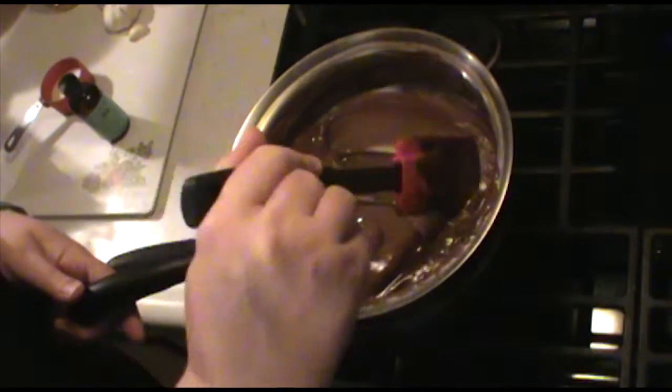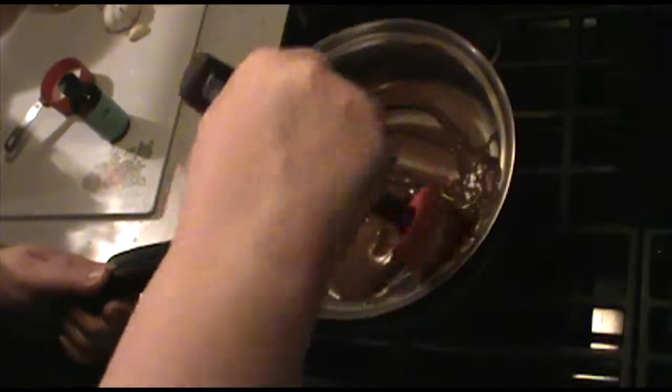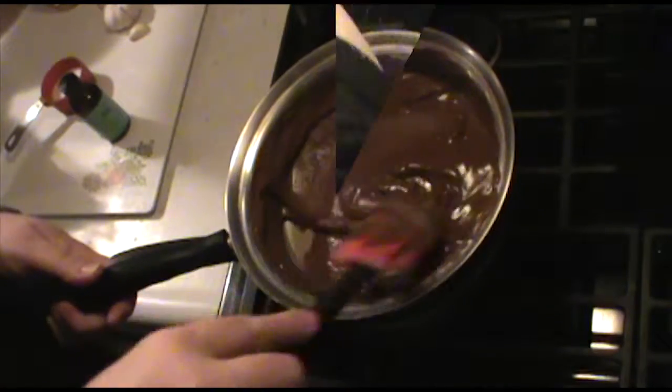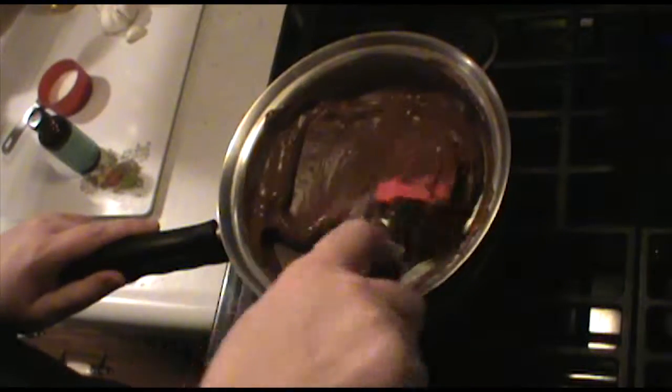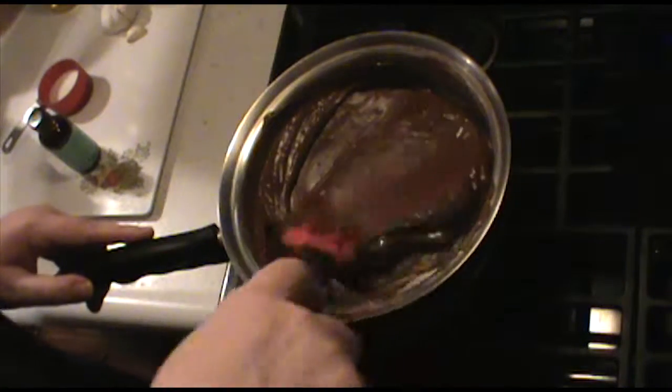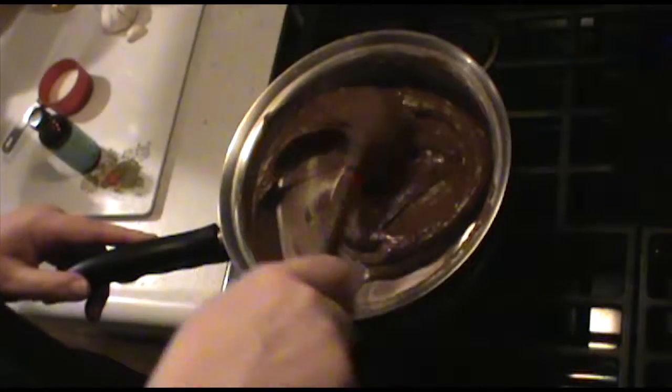It's smelling minty! I've turned off the stove completely and now I'm mixing in the peppermint extract. I want to make sure to blend it really well. Then we're going to go over to the table while this is still hot and start dipping our crackers.